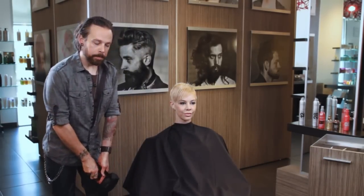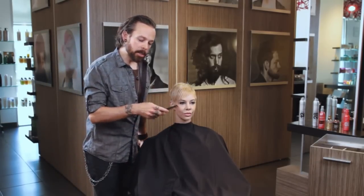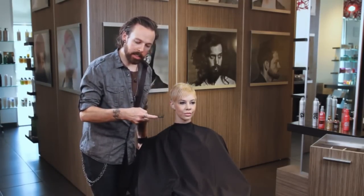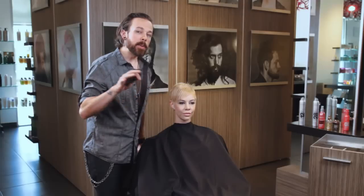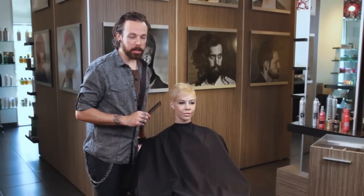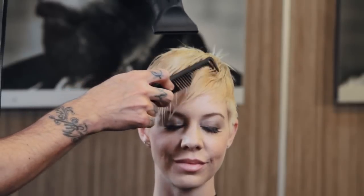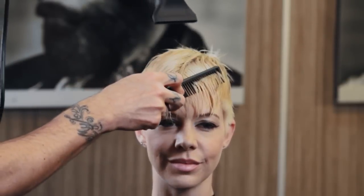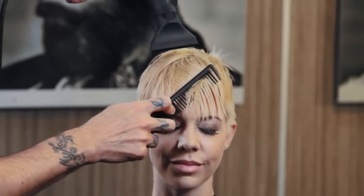I'm going to start in the front, and what's really important is to use the back of the comb — this kind of bridge of the comb — to press behind the teeth. That pressing is going to increase the tension, and we know that heat and tension is really what creates a great blow-dry. So we're going to start here in the front, working back and forth using the wide teeth and really pressing out with the backbone of the comb.